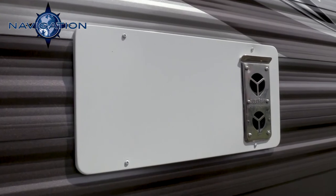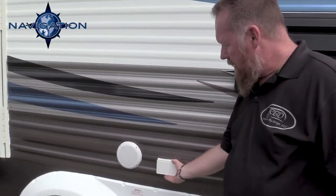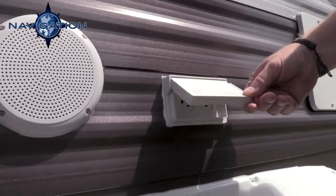This is the back end of your Everchill refrigerator, just a refrigerator vent. Then you have an outside 110 outlet here — you can plug in a stereo to your picnic table or whatever.